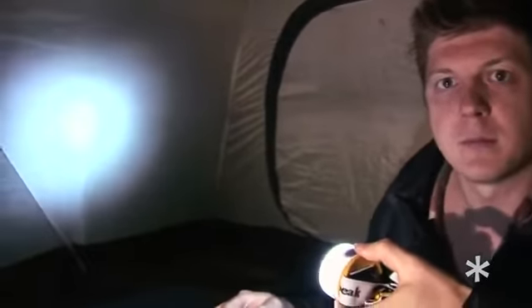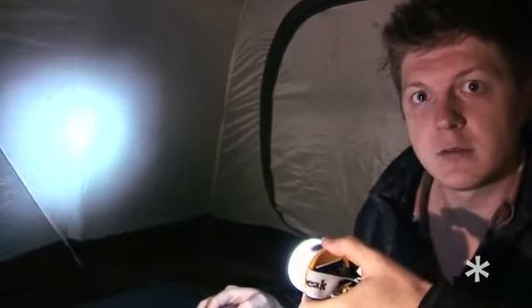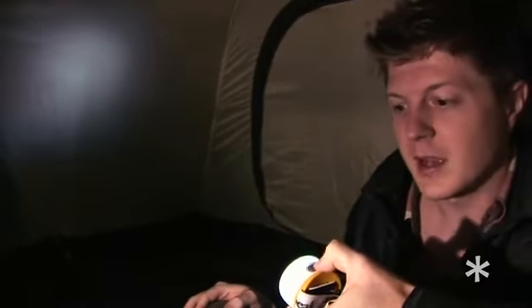Not only is this a great lantern, but it's also a high-performance headlamp. On high, this is 80 lumens, which will illuminate 40 meters in front of you and last 55 hours. On medium, this is 8 lumens — it will illuminate 7 meters in front of you and will last 140 hours. Our third mode is strobe for emergencies, with 250 hours of battery life.